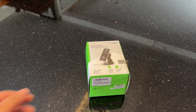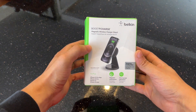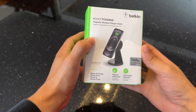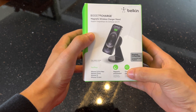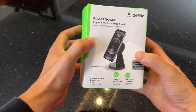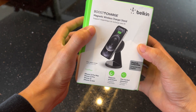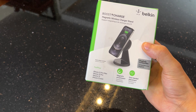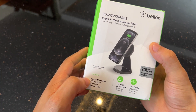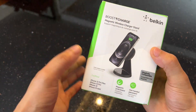Hey everyone, welcome back to the channel. Today we're going to be doing a quick unboxing and overview of the Belkin Boost Charge Magnetic Wireless Charger Stand. This is a MagSafe compatible charging stand that allows you to mount your phone in portrait or landscape orientation while it's being wirelessly charged. This is compatible with iPhone 12 models and up — any iPhone with MagSafe compatibility can be magnetically mounted to this stand.